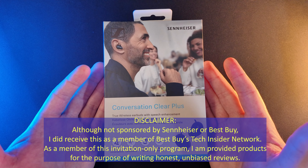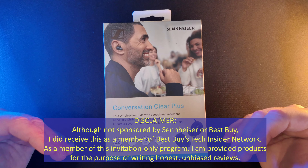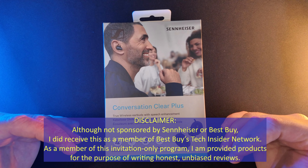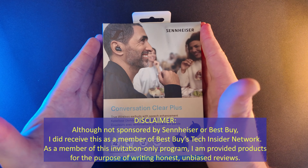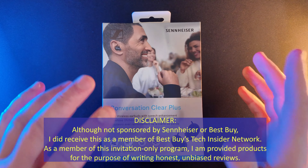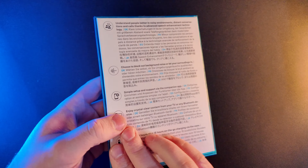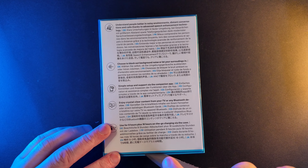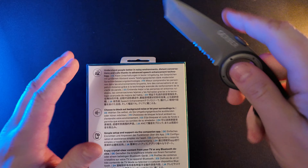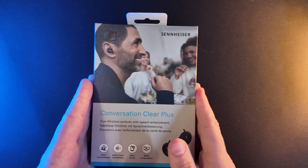Hey everybody, this is Mike with Accounting for Cycling. Today we'll be unboxing and checking out the Sennheiser Conversation Clear Plus True Wireless Hearing Solution. This is not a sponsored video, but I did receive it as a member of Best Buy's Tech Insider program — an invitation-only program where members are provided with products for the purposes of writing honest, unbiased reviews. Sennheiser and Best Buy sent this to me to test out, review, and see how it works.